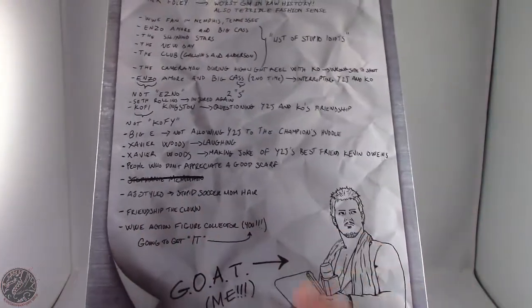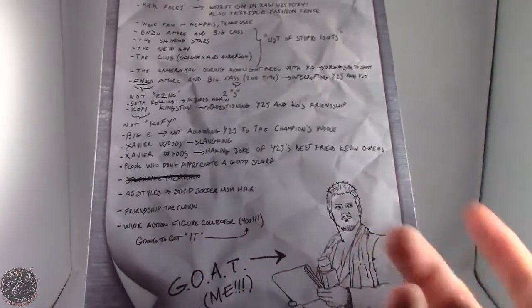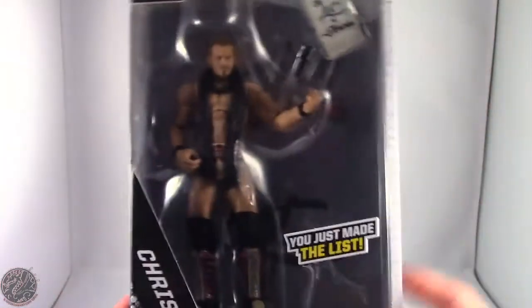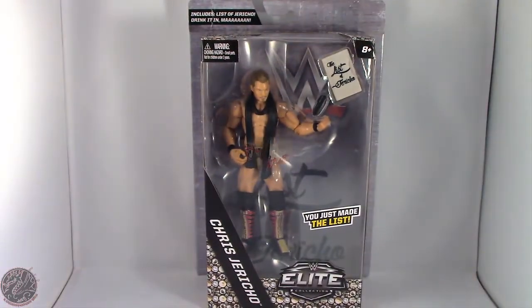AJ Styles and his stupid soccer mom hair. The friendship clown. WWE action figure collectors — you or me — going to get it. Me. And then the greatest of all time, Chris Jericho. This is just really hilarious. So what we're going to do now is take a little break, get this guy opened up, and then we'll go on to the rest of his review. Sit tight, everyone.